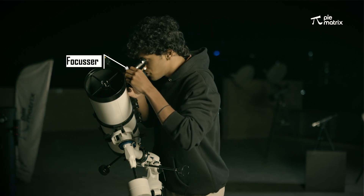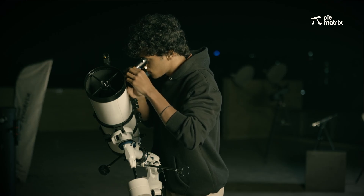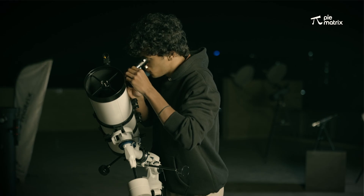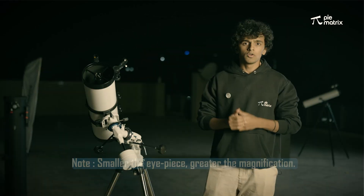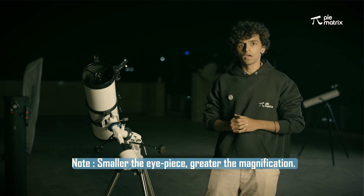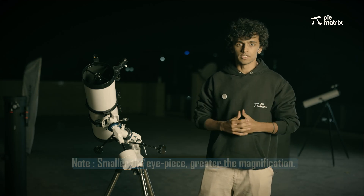After this, I am going to try focusing Saturn. Wow, it looks beautiful! We now have planet Saturn in our telescope. To view Saturn, we have used a much smaller eyepiece — the 6mm eyepiece — because it helps us see Saturn at a greater magnification.